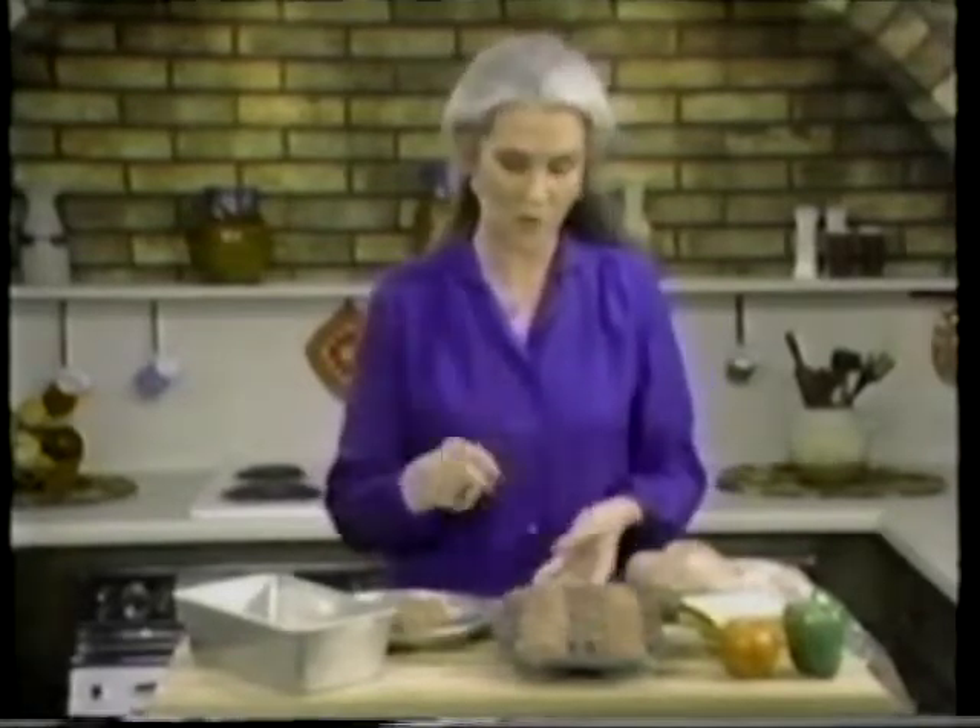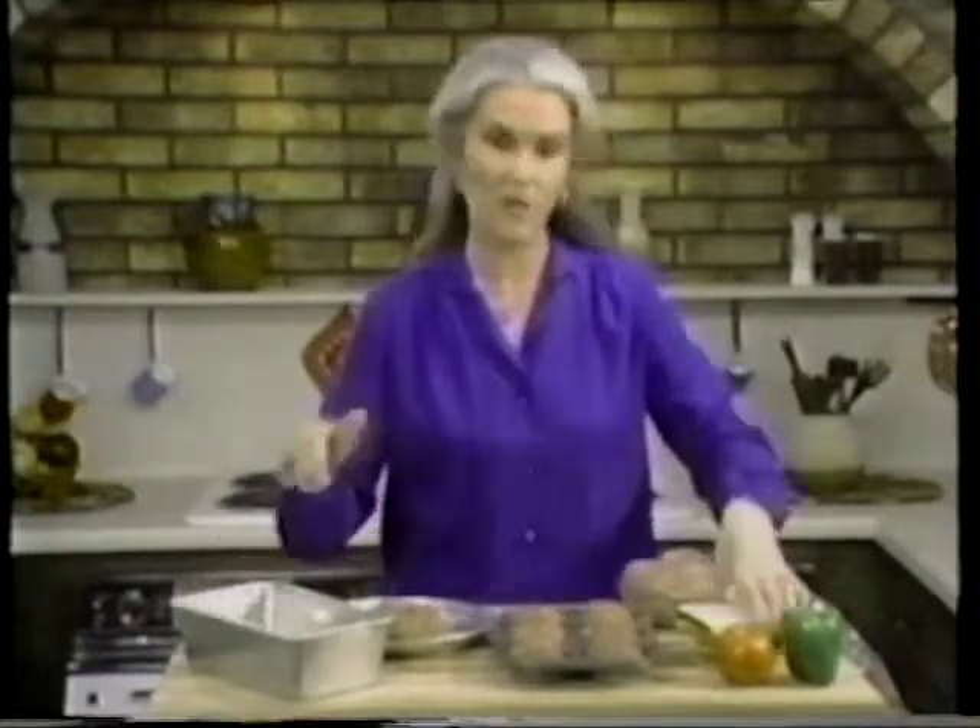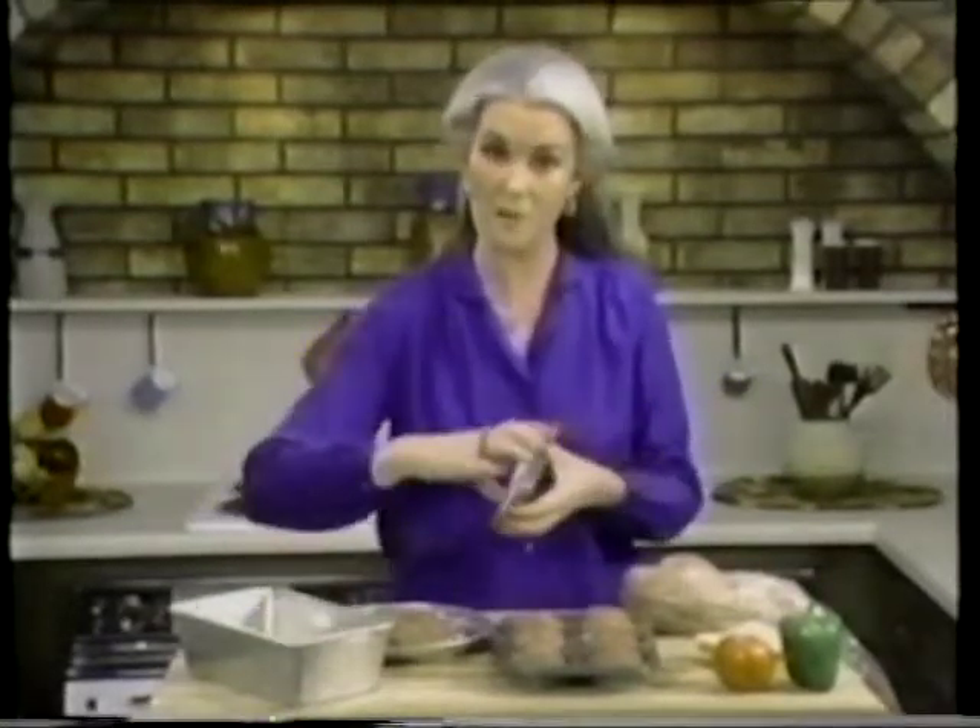Once it's mixed well, plop it out and form your loaf. Meatloaf may be traditional but the shape doesn't have to be — if you want, you can make four or five little individual loaves, or put them in a muffin tin like this and they cook quicker too. If you do make the traditional shaped meatloaf, before you put it in the pan, put a slice or two of bread on the bottom and when the meatloaf cooks the bread absorbs all the grease.